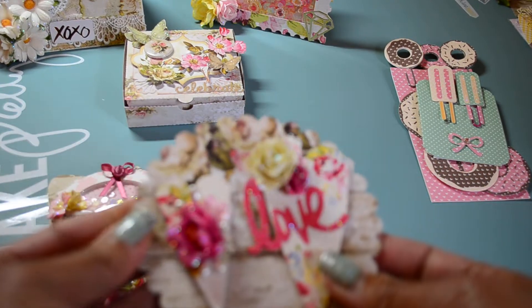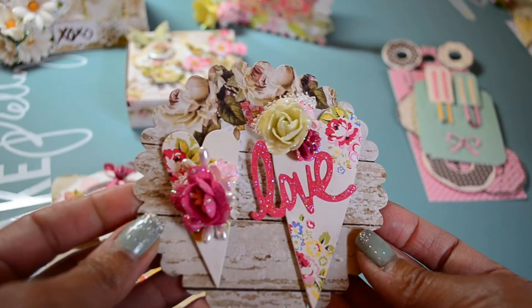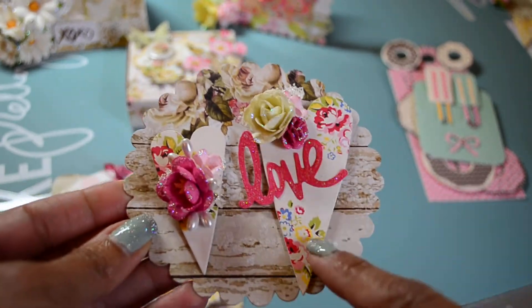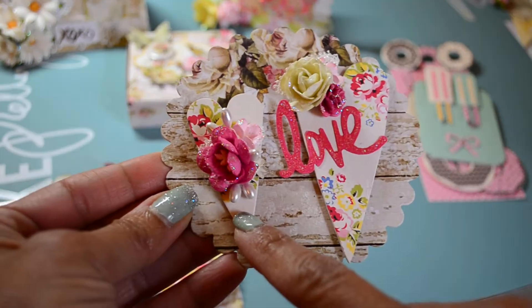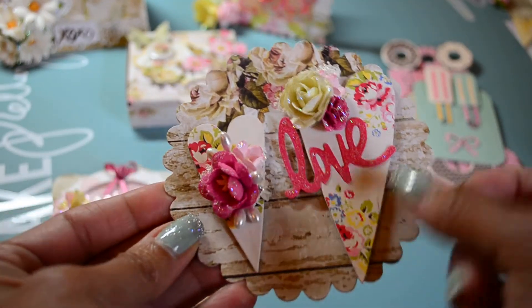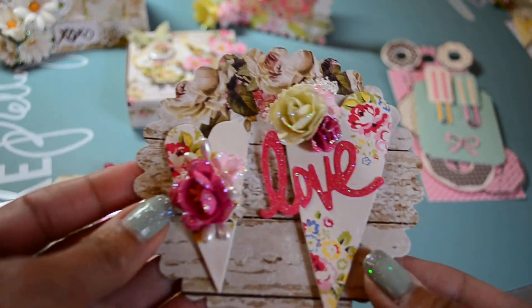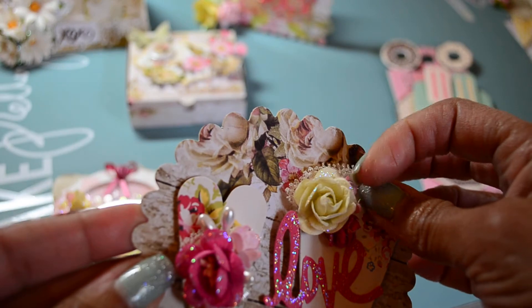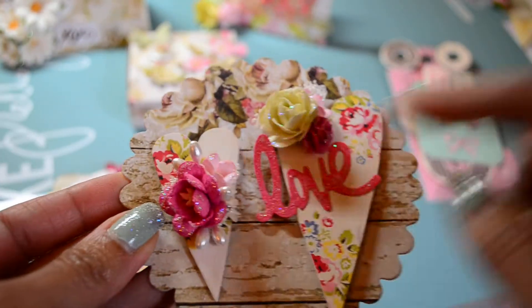Then I created this — it's a Sizzix die, I think it's just called scallop circle, maybe number two — and these are the primitive hearts by Sizzix. I mounted them on chipboard again with girls' papery scraps and just added little flourishes of flowers. There's a little prima doily back here that I cut apart, and then some stickles.